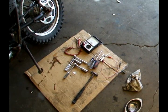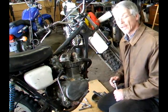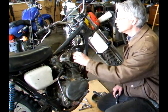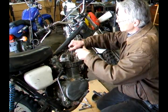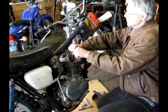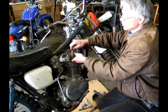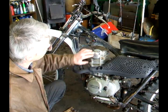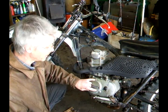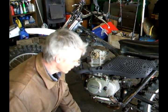These are the tools I'll need for this project. With the tank removed, remove the spark plug cap and remove the spark plug. This helps you turn the engine over when you're setting the ignition. You'll need to remove these two covers — the points are behind one and the flywheel is behind the other. Place your screws in the cover.